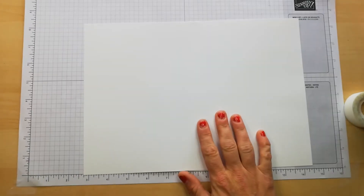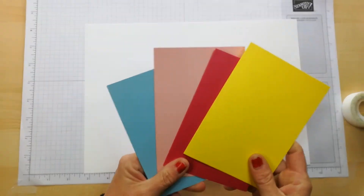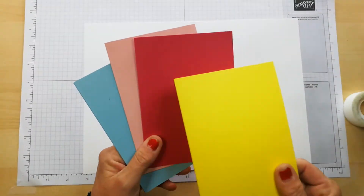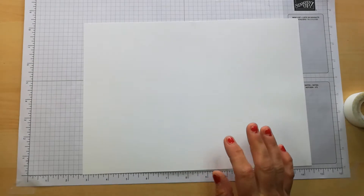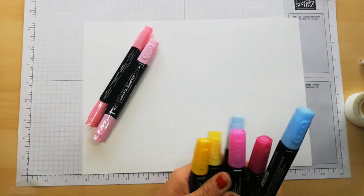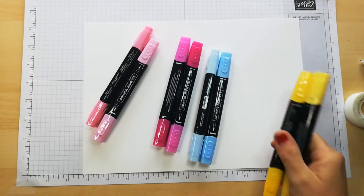We're then going to cut the card down and make four cards using Balmy Blue, Flirty Flamingo, Lively Lipstick and Daffodil Delight. The reason I've chosen these colors is because I have the light and dark stamp and blend combinations of those colors. I do have more but I wanted nice bright colors today.